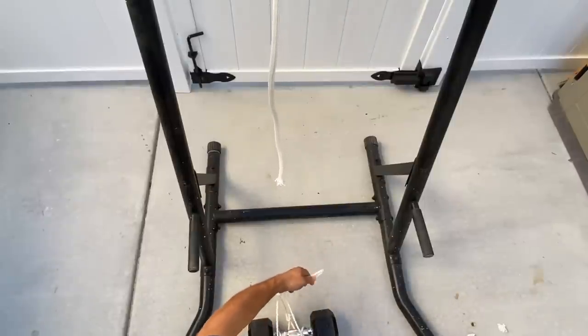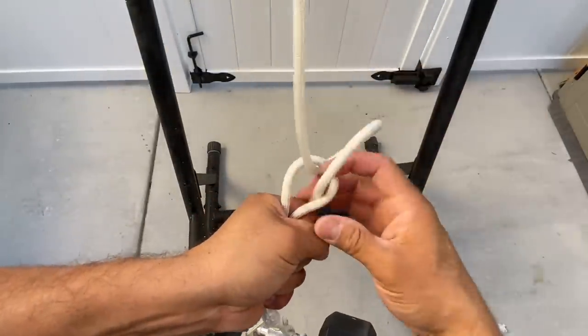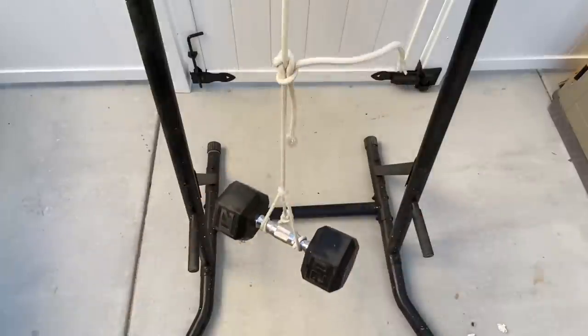If you're thinking, hey, wait a minute — only one of those lines is under tension — I would challenge you to try the same setup and use the knot you'd use to tie your shoes. You'll see that as soon as you connect the ropes, both lines quickly come under tension.